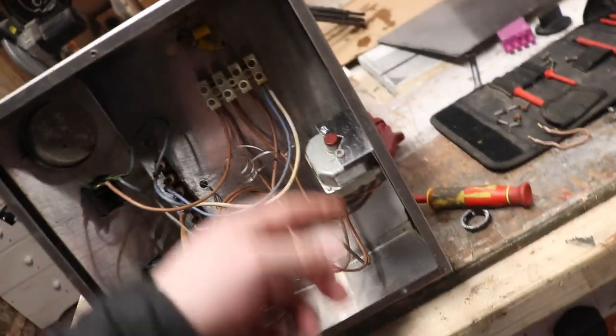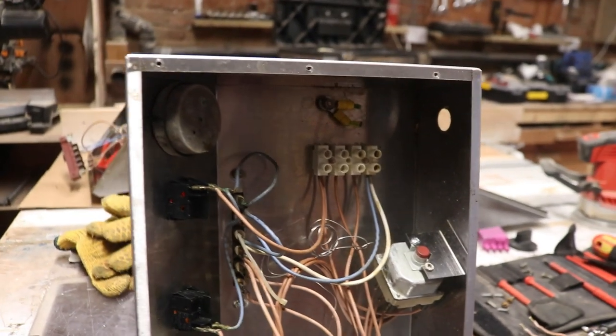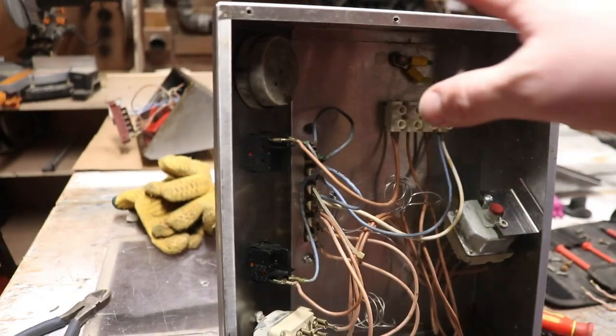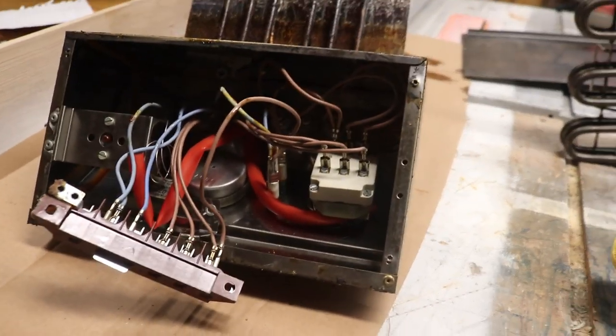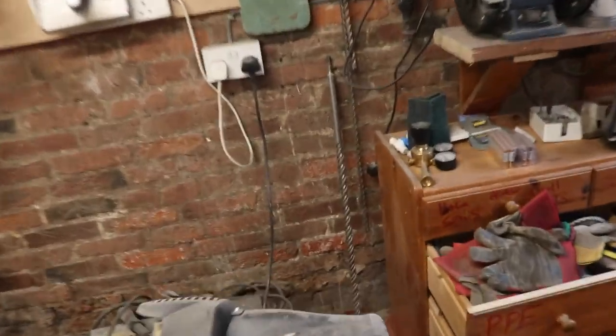I need to order some cable glands and three-phase sockets and then we can get to work getting this sorted. Now that I understand this is going to work, the parts will go on a shopping list, and I need to go sort out the electrical supply for the kitchen itself — so I'll grab the SDS and one of these drills.